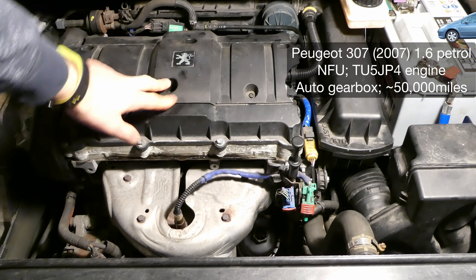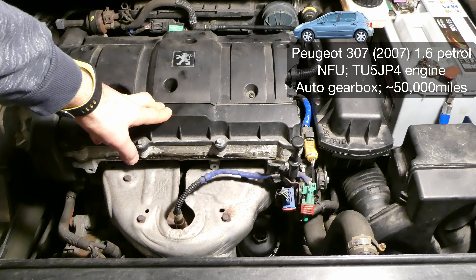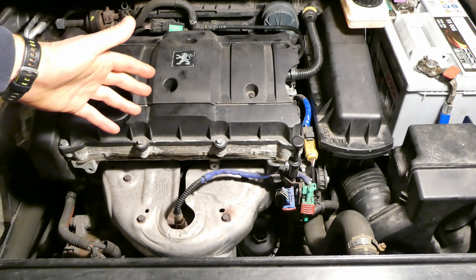This is my Peugeot 307, 2007, roughly about 50,000 miles, the 1.6 petrol version TU5 JP4 engine with automatic gearbox, and this is a video of how I do my full annual service.